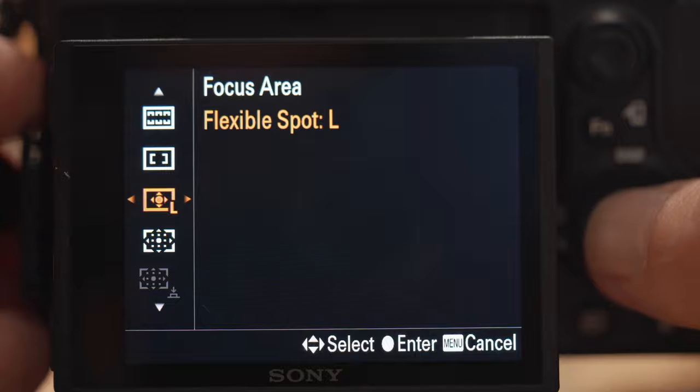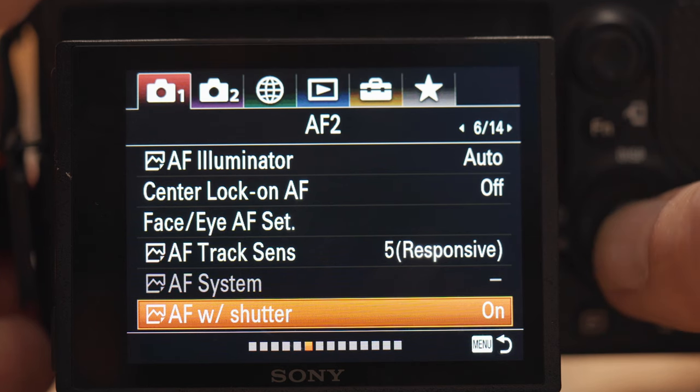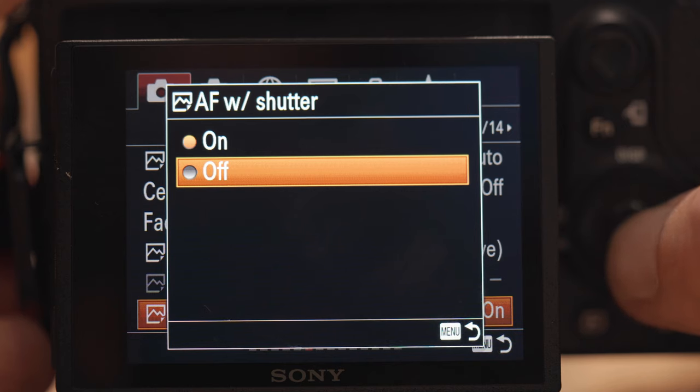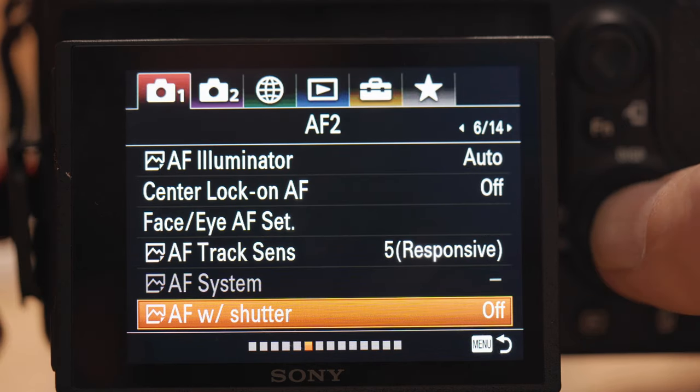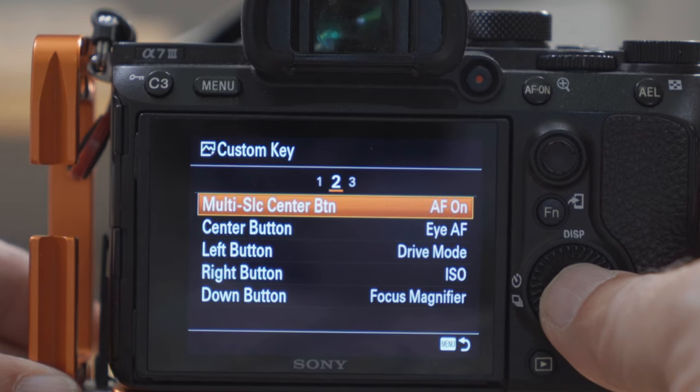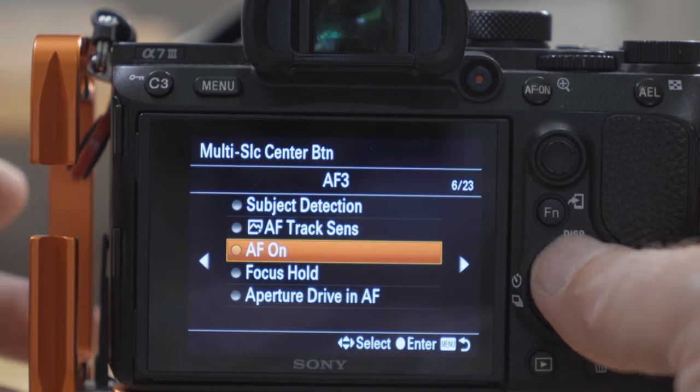You also want your camera in continuous focus mode to allow it to capture the movement, unless your pet keeps very still. If you're more experienced, you might want to use back button focus — this means you press a button on the back of your camera to get it in focus, and then every time you press the shutter it won't refocus. I'll put a link to a video here if you don't know how to do that.